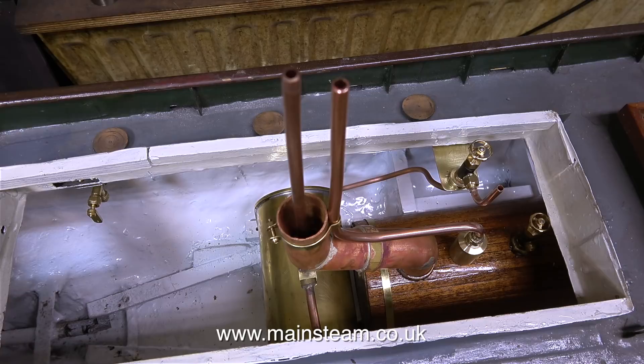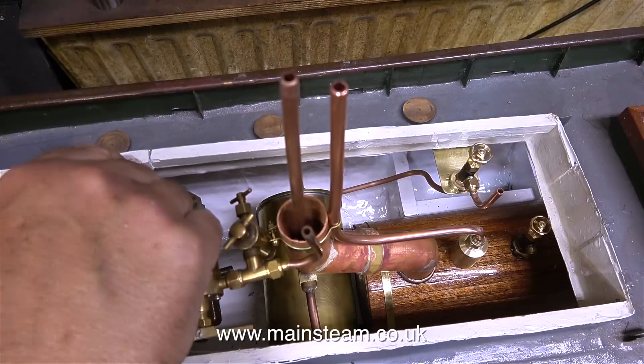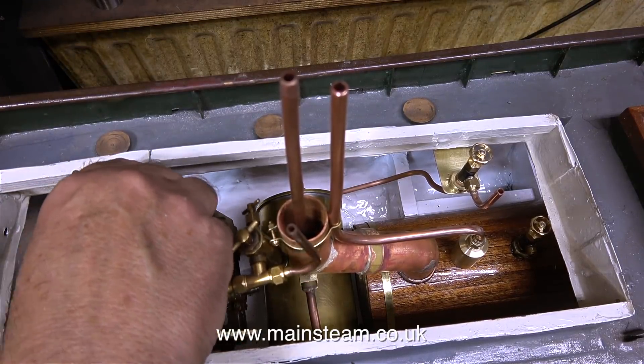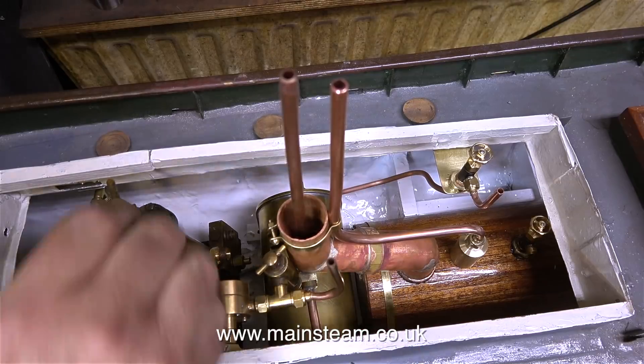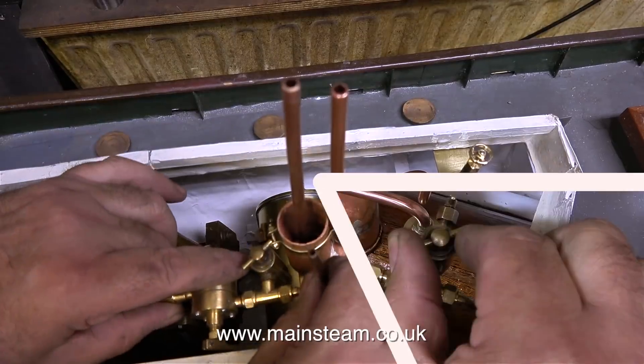So the boiler's in place and the condenser's in place — I can now fit the engine. It's a real tight squeeze and there is a problem. When I originally loosely fitted the parts into the hull the chimney extension was fitted much higher, and as you can clearly see from this clip, the chimney extension is getting in the way of the displacement lubricator. But it was a quick fix.